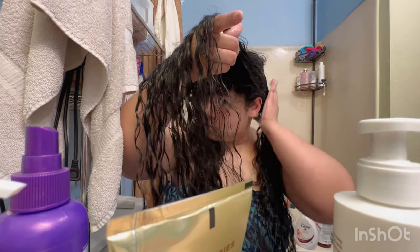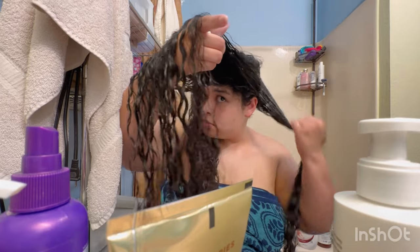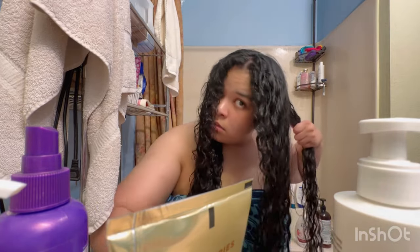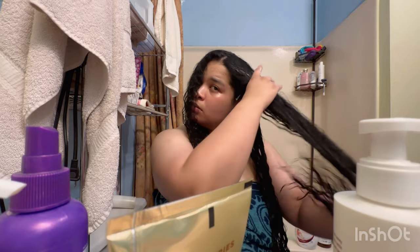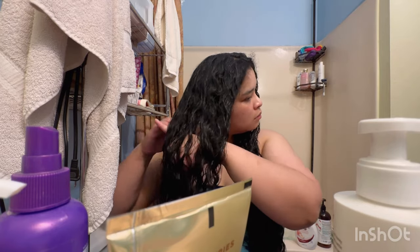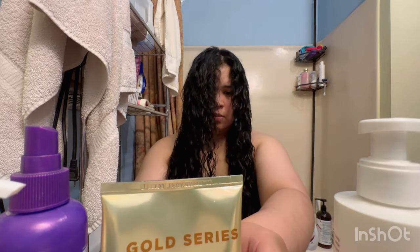I'm adding the curl cream now and splitting the hair into two sections so that my hand has its own area to work with. I'm paying more attention to the root and midsections, but I do add a little bit more water and curl cream to the ends if they need it — though they don't always need it. Sometimes all you need is more water.